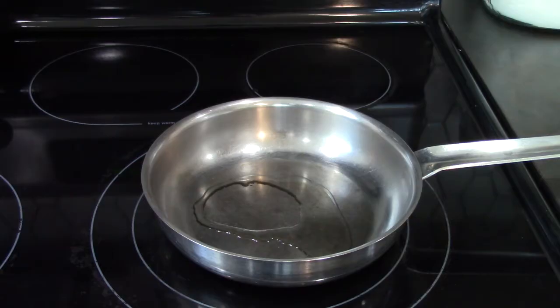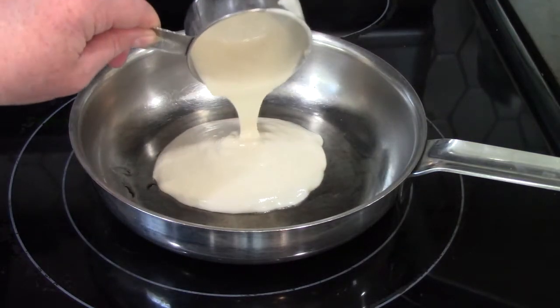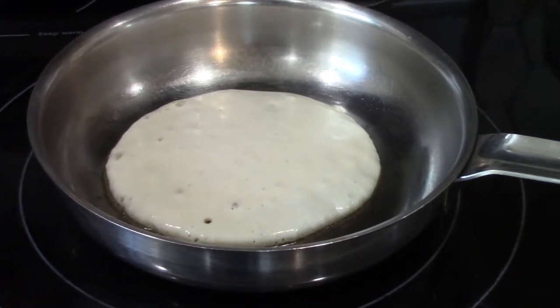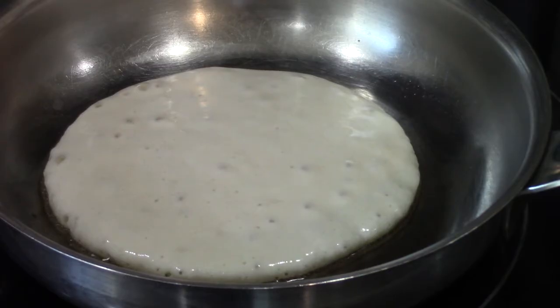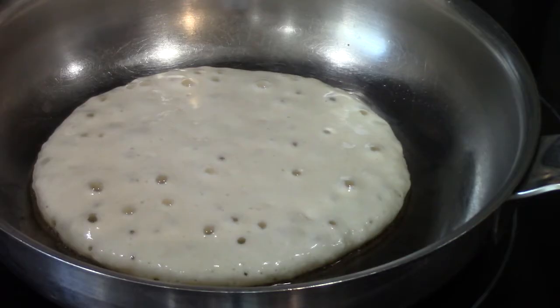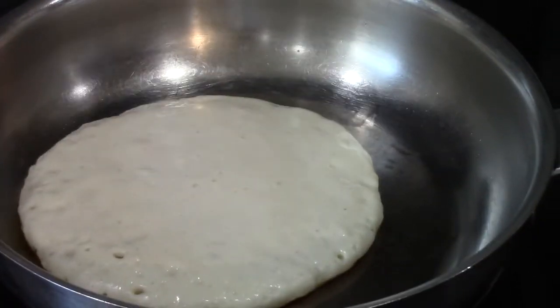So that our pancake won't stick. I poured half a cup of batter into the pan. I'm going to let the pancake cook until there are lots of nice bubbles on top — that will tell me when it's time to flip the pancake. Make sure when you're doing recipes at home that you have an adult to help you.